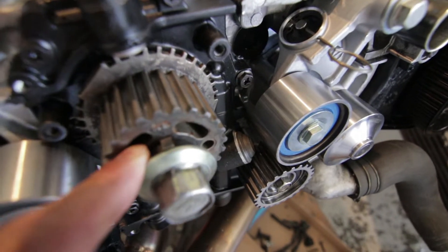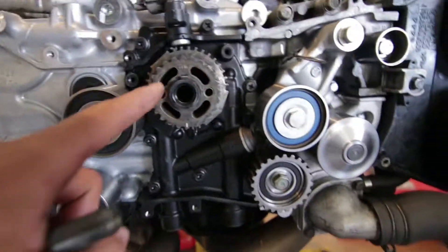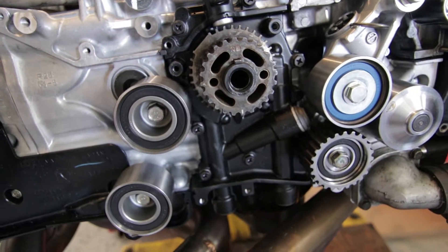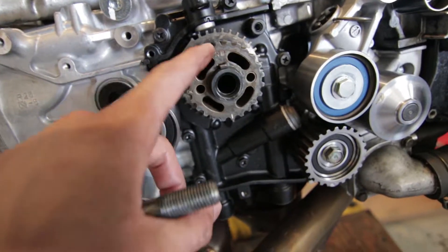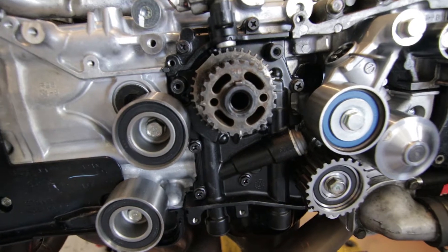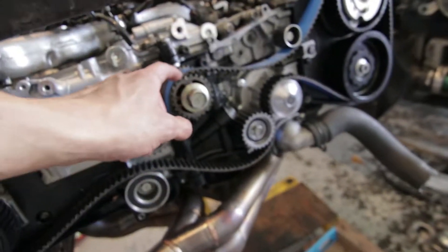The thing that was holding me back was actually this half moon right here. Whenever the motor rotates, this is the crankshaft, and whenever the motor rotates this moves. Without this half moon, this gear would never move with the crankshaft. That's what it does, and I needed that so I can time the motor.